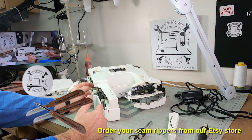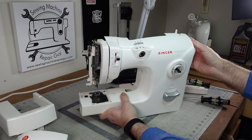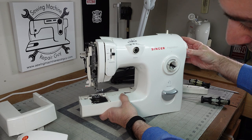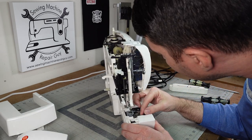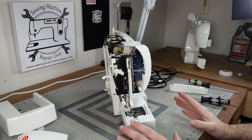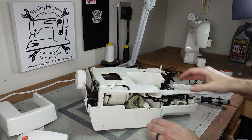Now we want to put the hook in the right place. This could be tricky because when the hook is in the right place you may not be able to get to these screws. I want to adjust this hook — I can just turn it by hand until that hook is in the right spot right behind where the needle is. Bring down the needle until it's coming up and put that hook right behind it. You adjust the needle until it's on the bottom, then bring it up a little bit and put that hook right behind it. That's where your timing should be, as long as your needle height is correct.